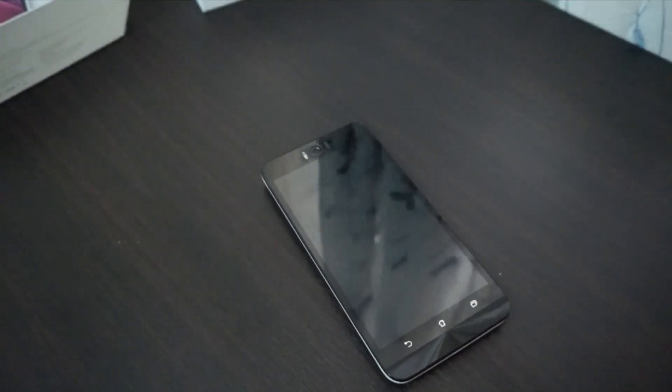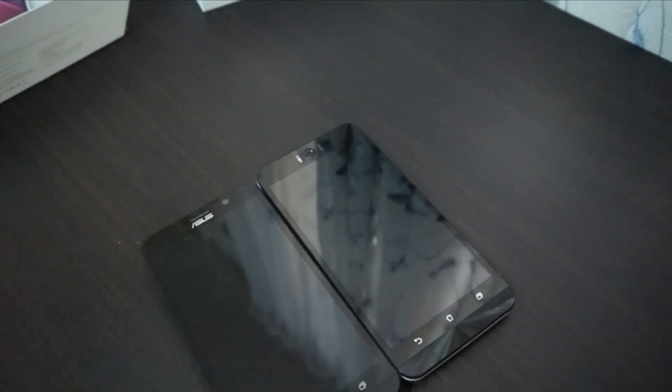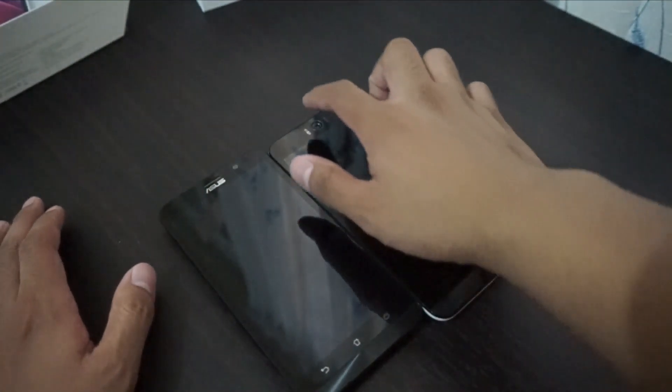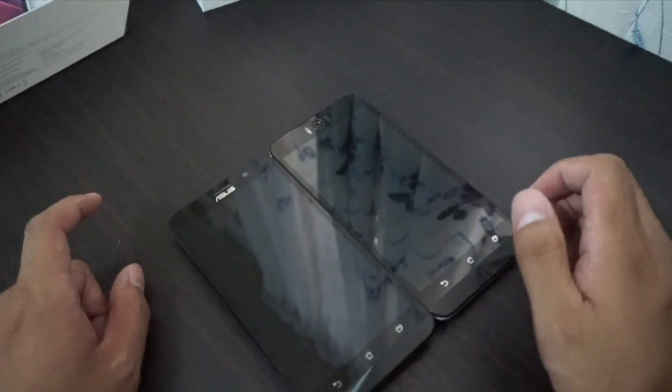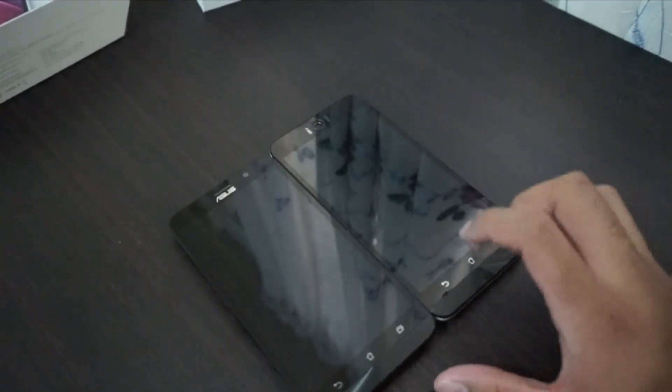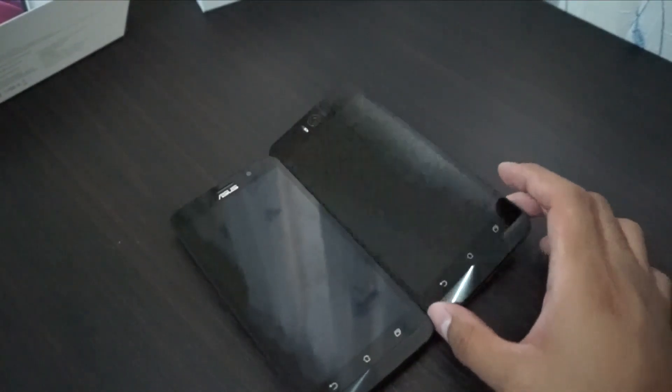It looks like the Zenfone 2, so I'm going to get my Zenfone 2 and compare. This one is the Asus Zenfone 2. The Asus Zenfone Selfie is a bit bigger because of the camera — we have a larger bezel at the top to make way for it. But overall it looks pretty much the same. Look at the concentric circle — on the Selfie it's much shinier.